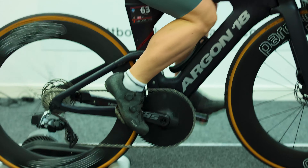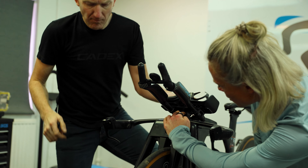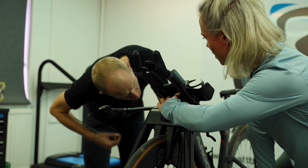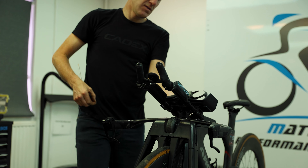Dropping the saddle will also drop your back angle. So for some people it can work really well in terms of aero — if you drop your back angle, it will make you more aerodynamic. It's definitely a good benefit for anyone that's struggling with calf problems.